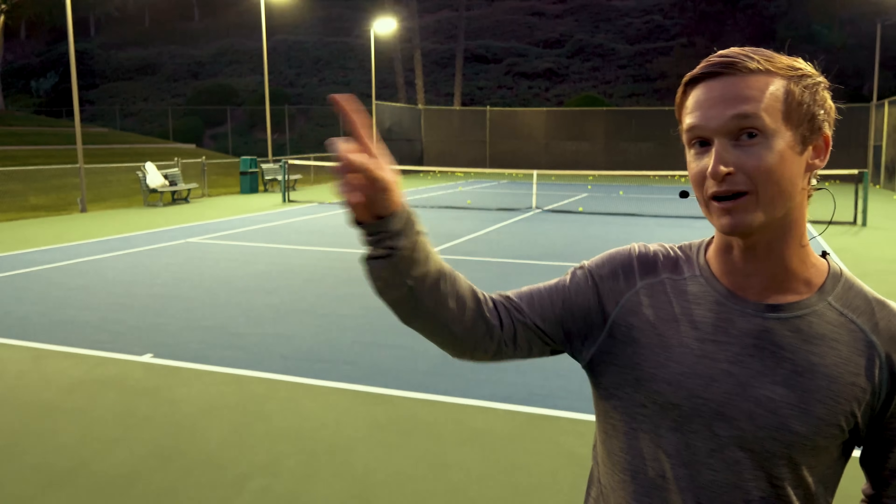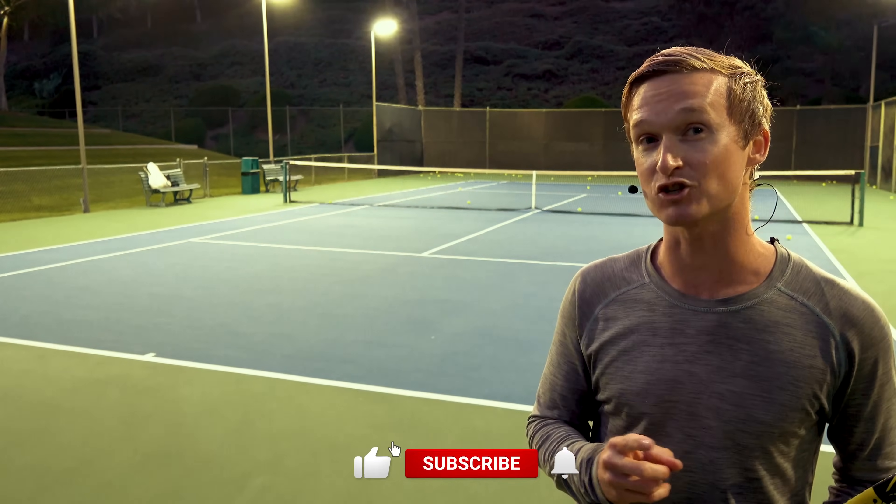I hope you absolutely loved this video. Get yourself signed up for the world's best forehand course right below — it's over 90% off. If you want to master the Alcaraz forehand, click there. If you want to master serve power, click there. I'm grateful to be your coach — I'll see you in the next video. Let's go!